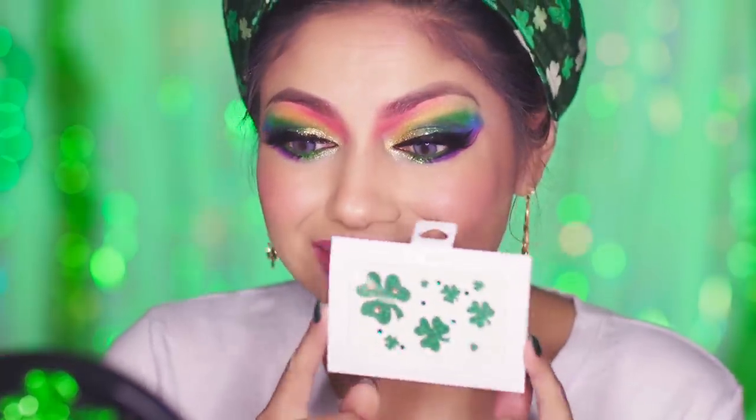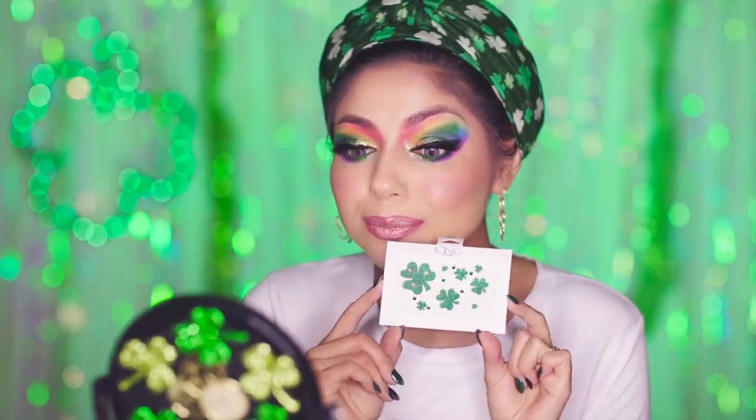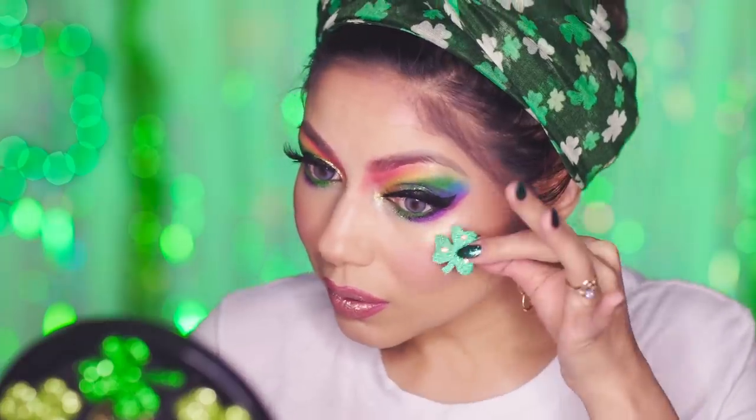To complete this colorful St. Patrick's Day look, I am going to be using these really cute, sparkly shamrock stickers from Icings.